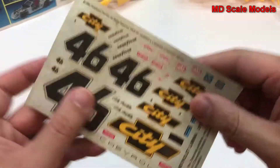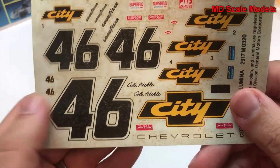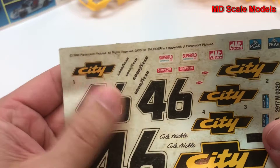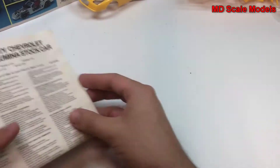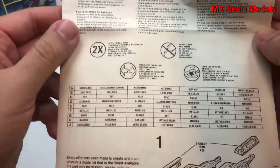Over here we have our decals and they look a little worse for wear — not in really good condition anymore. Even though the paper's a little moldy, sometimes the decals will be okay, but these ones look a little cracked, so we'll have to see if we can salvage those. Here are the instruction sheets — we start off with our paint colors.